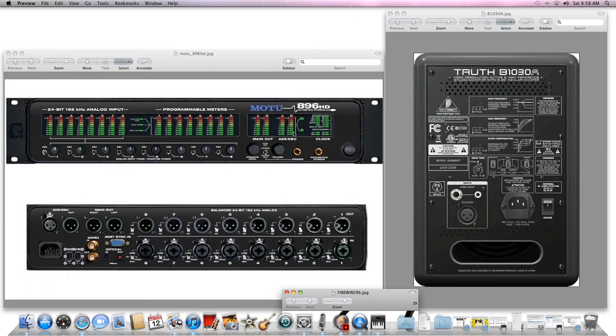Hey, what's up everyone, thanks for checking out my channel Dance Music Tutorials. This video is in response to a viewer who had a question about some Behringer B1030A studio monitors and wanted to know how to hook them up to their computer. So this is just going to be a quick video on how to do that.